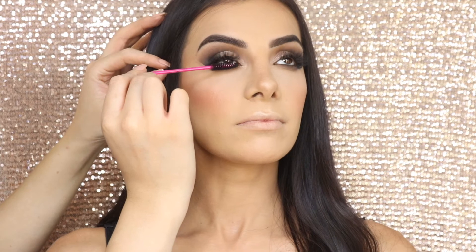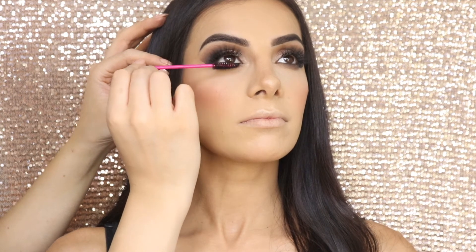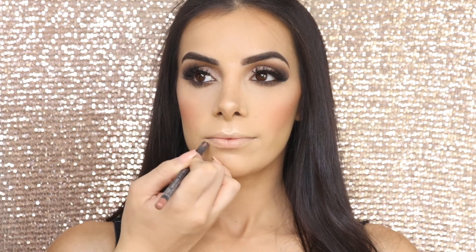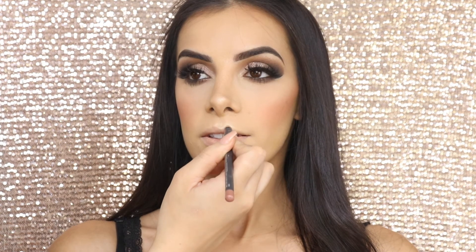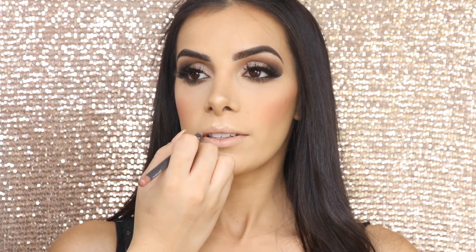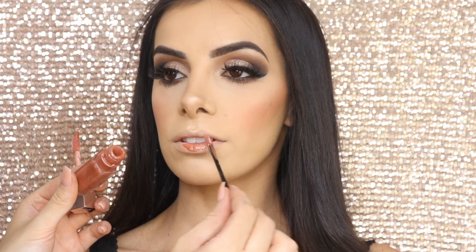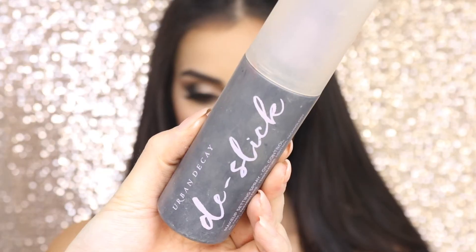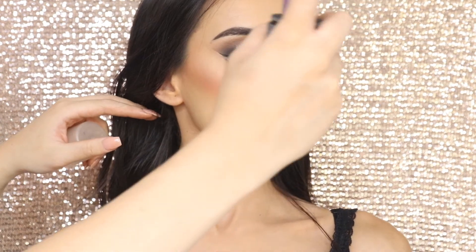Now I'm just going to add some mascara onto her bottom lashes. Next I'm going to line her lips, going along her natural lip line using the MAC Cosmetics Whirl Lip Liner. Then I'm adding the Fenty Glow Lip Gloss from Fenty Beauty — this is literally my favourite gloss. And of course, we're setting the face with Urban Decay De-Slick just to minimise any oil and keep the makeup from moving.